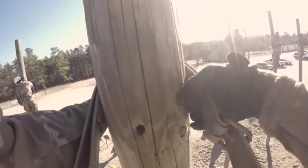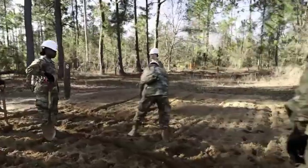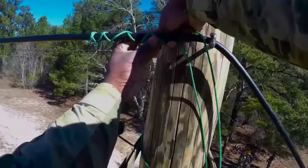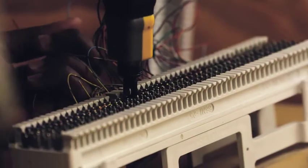Military Occupational Specialty: Cable Systems Installer Maintainer. The men and women in this MOS will learn how to install, operate, and perform unit level maintenance on cable and wire communication systems, commercial and tactical fiber, and communication security devices that allow units to communicate in combat and around the world.